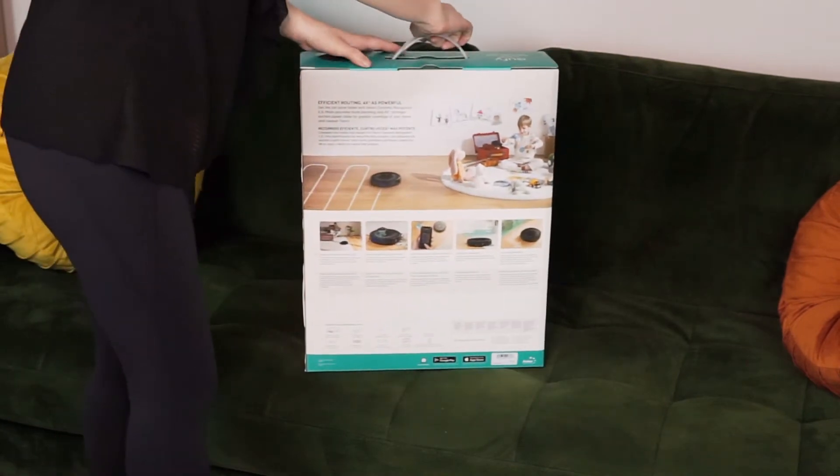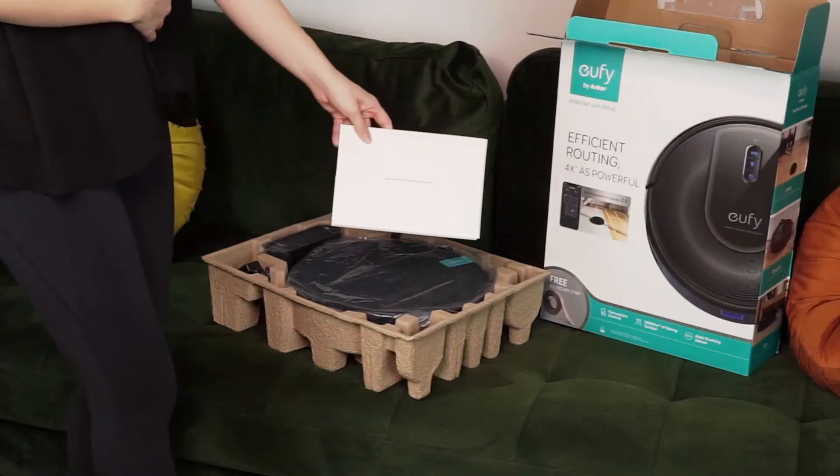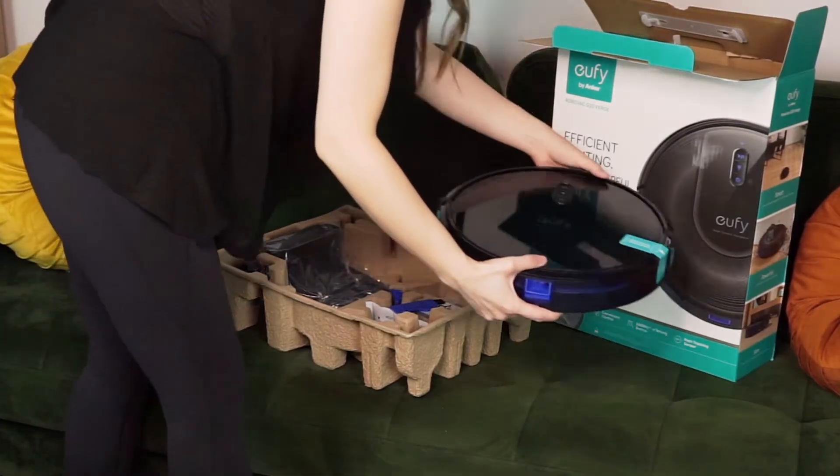In the box of the Eufy by Anker RoboVac G30 Verge you'll find the G30 vacuum itself along with a charging base, AC power adapter, two side brushes, two filters, and a cleaning tool.